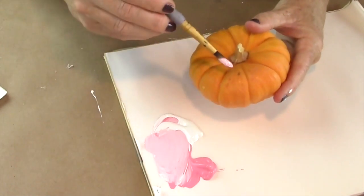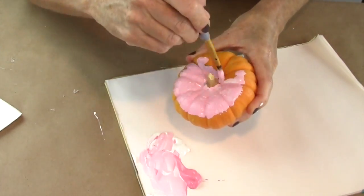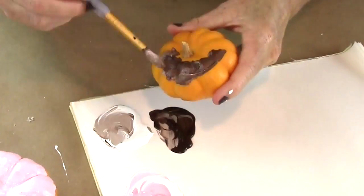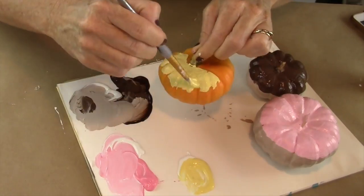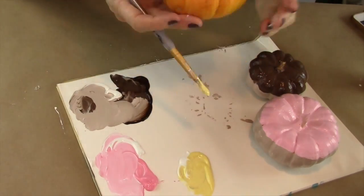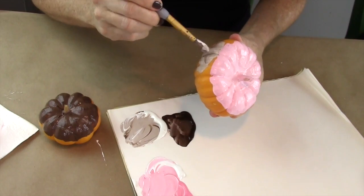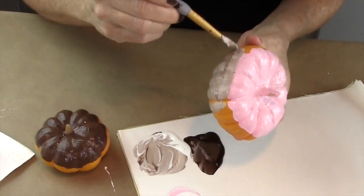The top third of the pumpkin you're going to color with the pink paint for the frosting. For the chocolate one, you're going to take some brown paint, and here's one with yellow paint on top — remember, it's the top third of the pumpkin you're covering. Now we're going to make the cake part of the donut, so we'll mix some dark brown and some white and paint the remainder of the pumpkin.